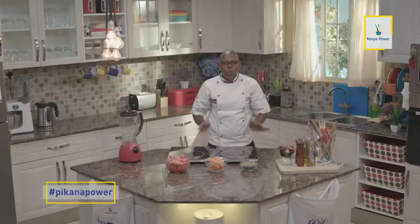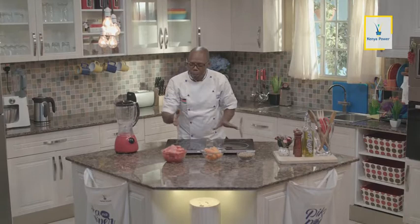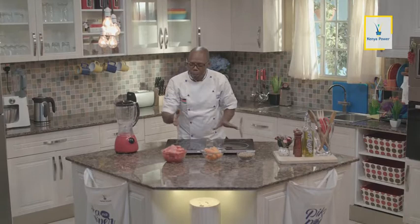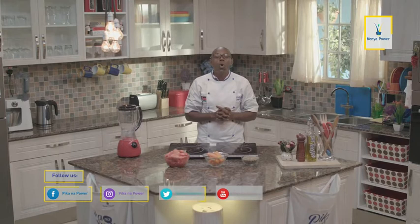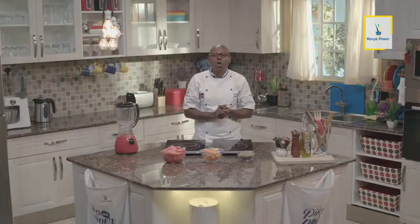We are back from the shopping. Hapa ndiyo zile vitu tumetoka kununua. Tuko na watermelon tuliyonunua, tumeikata-kata. Tuko na carrots ambazo tulinunua, na hizo carrots pia tumechemsha kidogo. Na tuko na lentils ambazo tutatumia kwa hile recipe leo. Lakini kabla tuanze kupika chakula yetu, kuna mgeni ambaye lazima tumualike — mtu anayejua mambo ya benefits za chakula. Join me in welcoming a doctor who will guide us through the health benefits of the foods we are going to prepare for the weaning children. Karibu sana daktari.